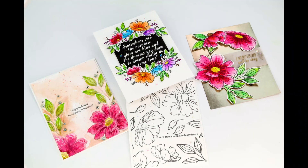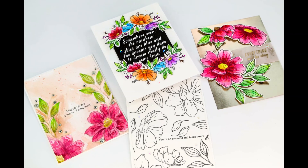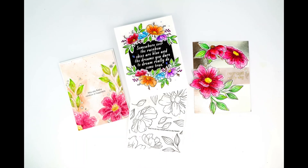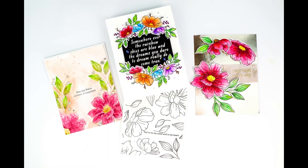We're going to mat it on white and that does it. Thank you so much for joining me today — super fun encouraging cards that I hope you love to create. Get your Simon Says Stamp kit; I will link everything in the description below. Please be sure to give me a like and a subscribe. Thank you so much, have a great day!